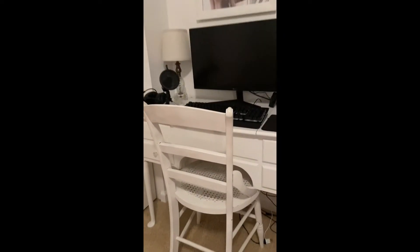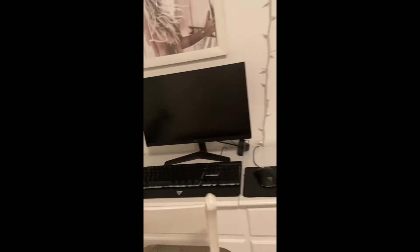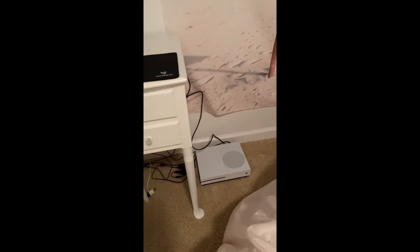I'm using the Xbox right now so I'll unplug the Xbox and put it with my brand new monitor. I'll hook it up to my brand new monitor and then show you guys from there.